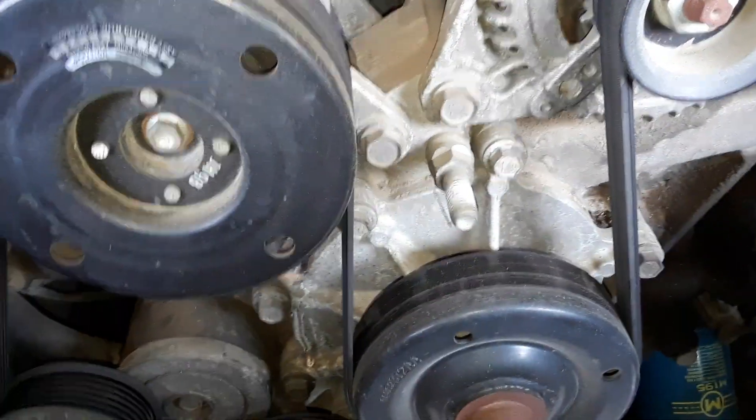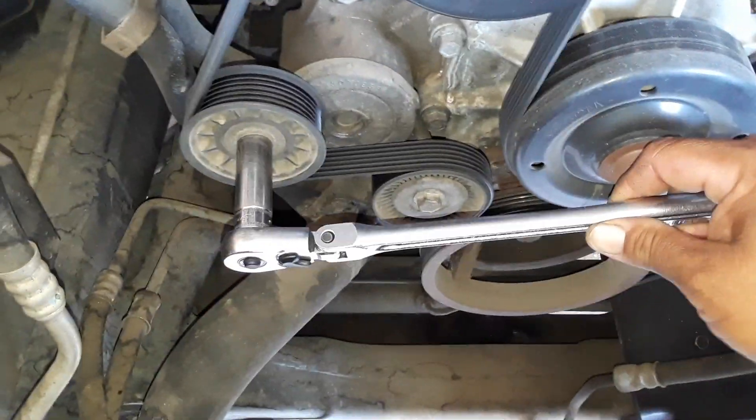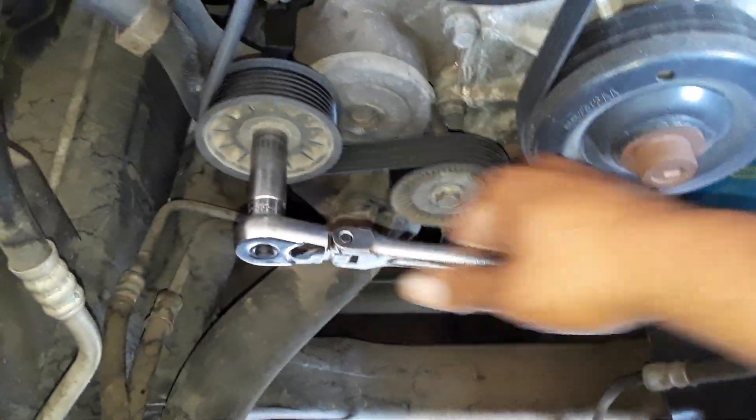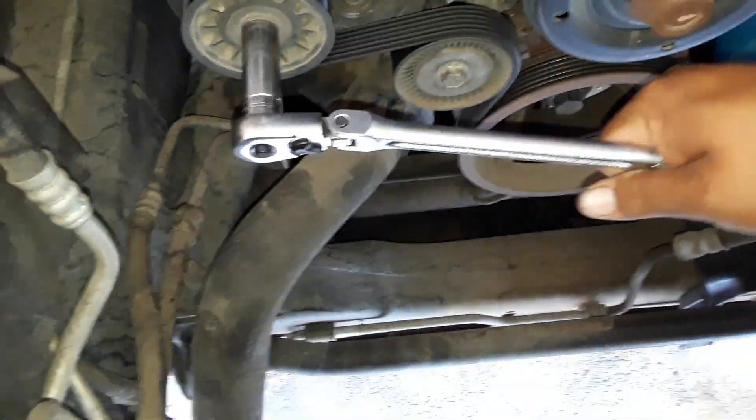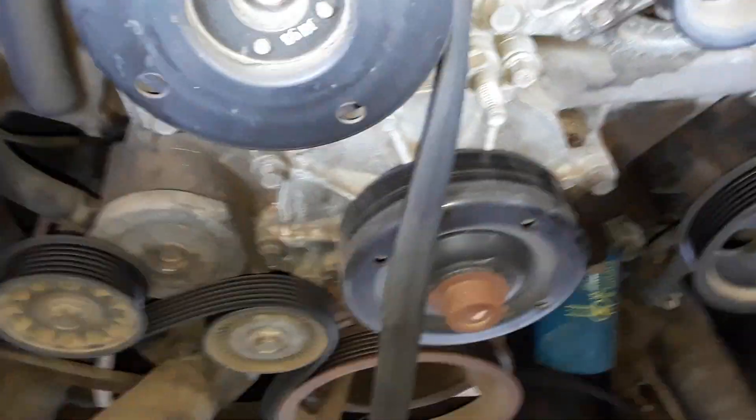First we're going to get this belt off. We're going to put it on this 15 millimeter bolt — that's the way to tighten it. That's to loosen it fully, so it does go that way. Just lift it off the water pump real quick and take the belt off.